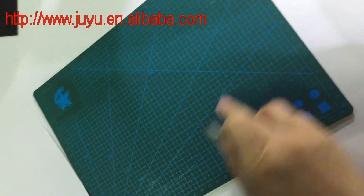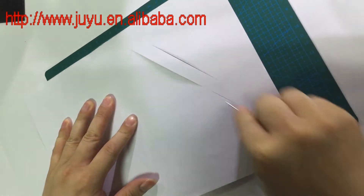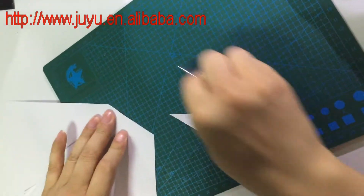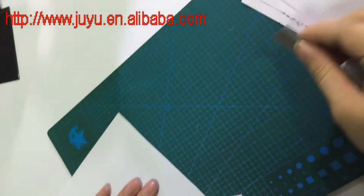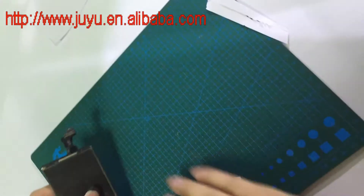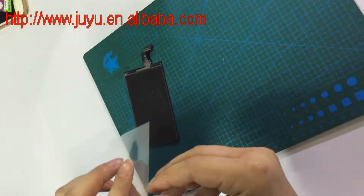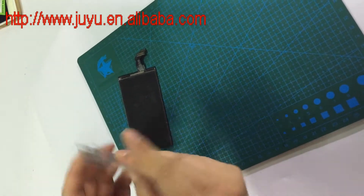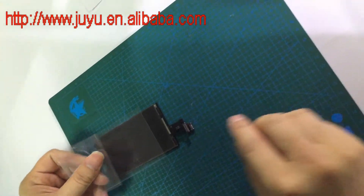This is the cutting mat. You can see it won't be broken, right? Its function is for the OCA sticker — if you don't have the correct OCA sticker for the models, you can cut it.